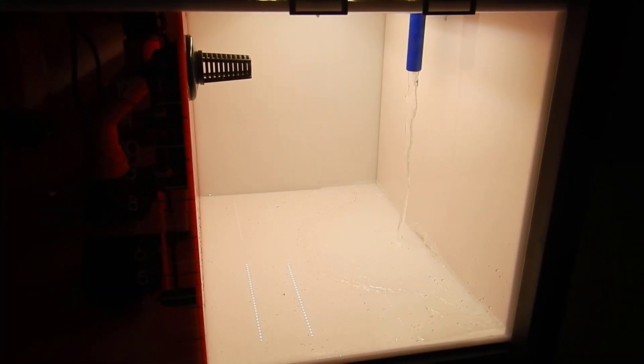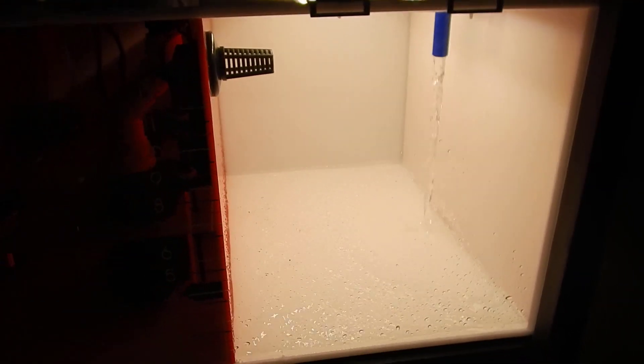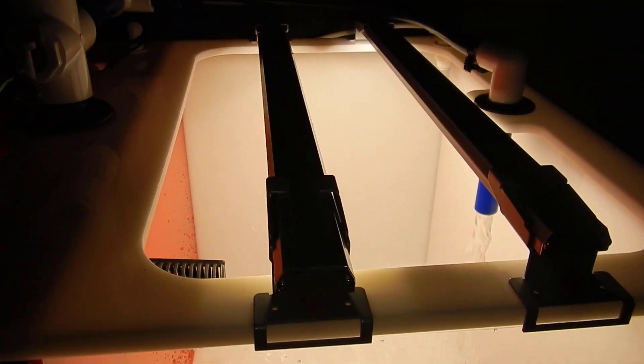You guys will see that in more depth when we do a complete walkthrough of the sump and how every aspect of it works. The far right-hand side is the refugium portion, and I went ahead and turned the main pump on once we got the water to the point where I could actually turn it on.